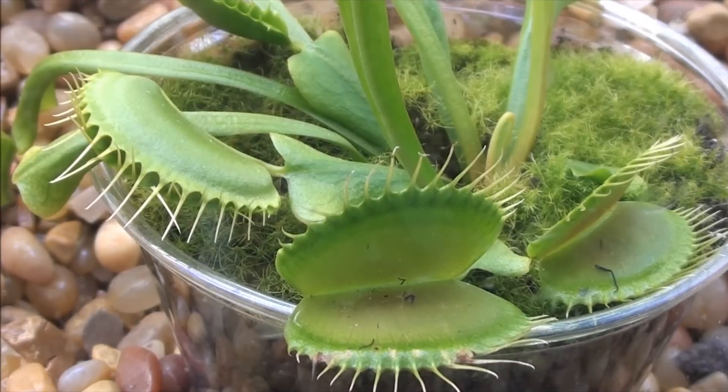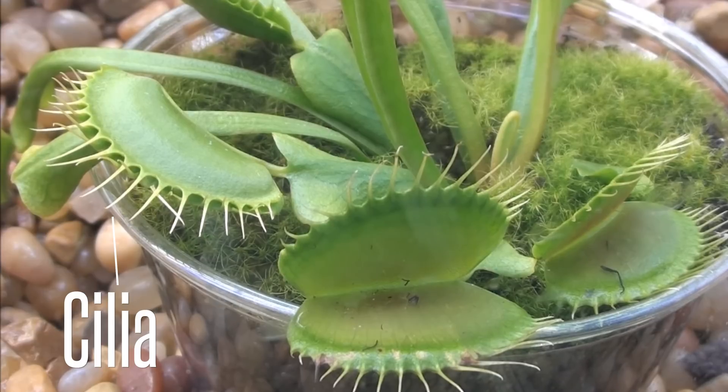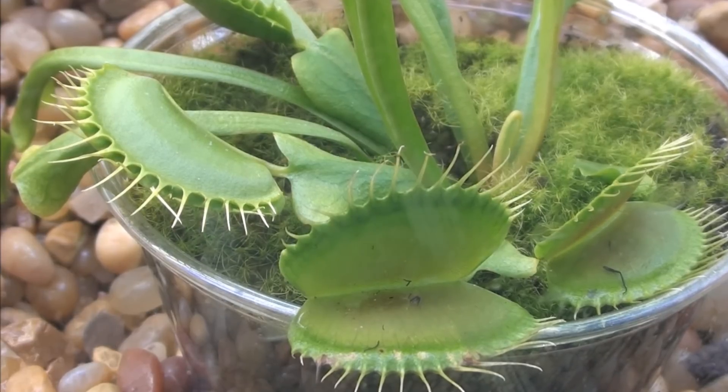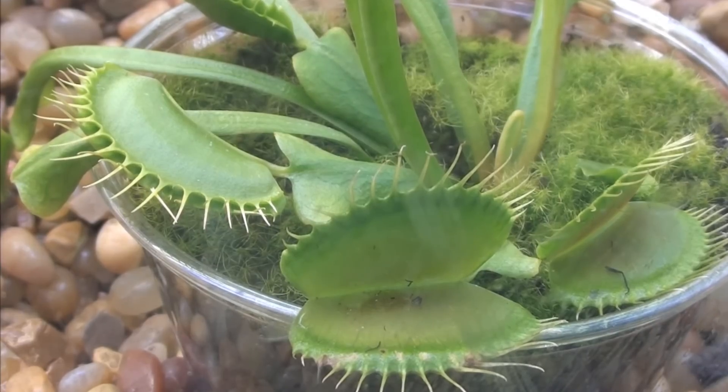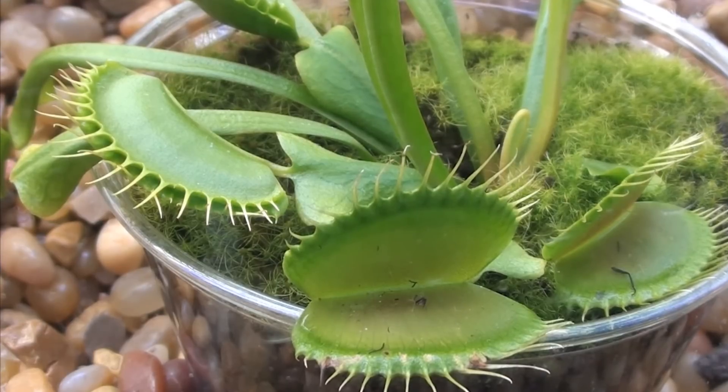Then the leaf only partially closes, but it traps the bug in using these cilia, which are these jail bar-like structures on top. And once it finally determines that what it's caught is actually an insect, it releases all of its digestive fluids and starts breaking down the bug. Pretty tasty.